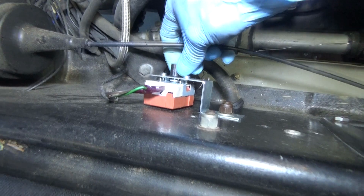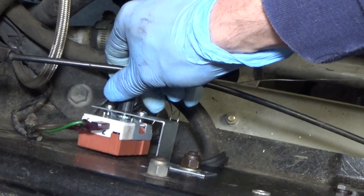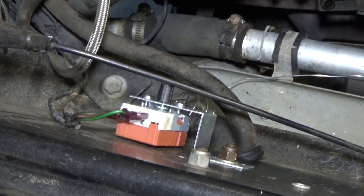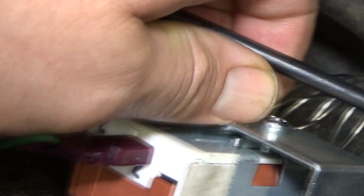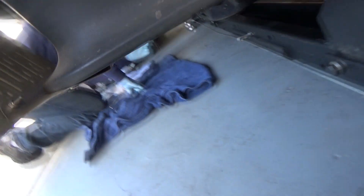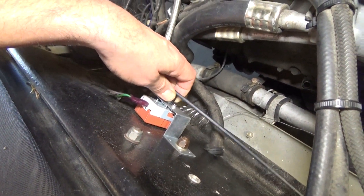To set the adjustable fan switch, turn the knob to the fully counter-clockwise position and the fan should turn on. Then dial it clockwise until the fans turn off, and make final adjustments based on your temperature gauge to set the temperature at which you want the fans to come on. As a demonstration, we've got the fans engaged right now — we'll just back the knob off a little bit to turn them off.